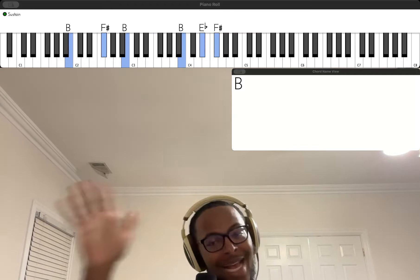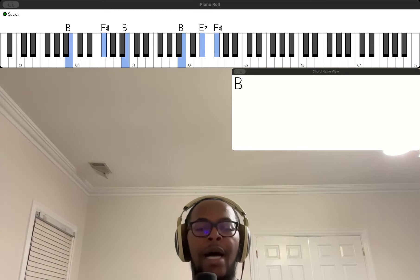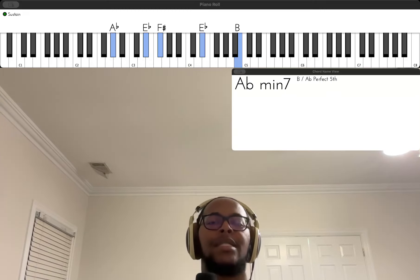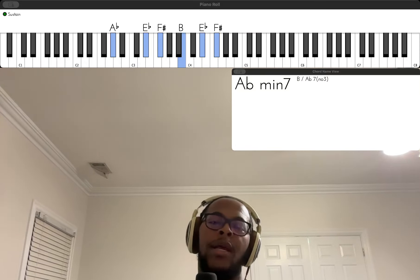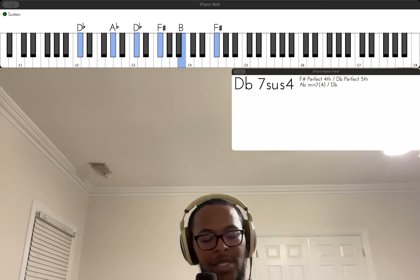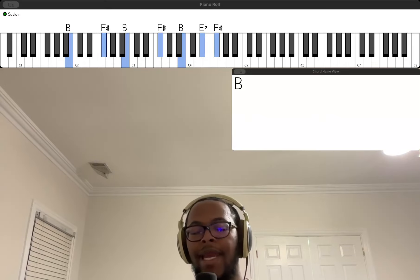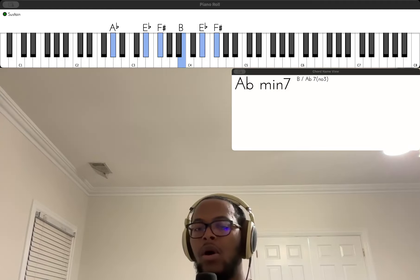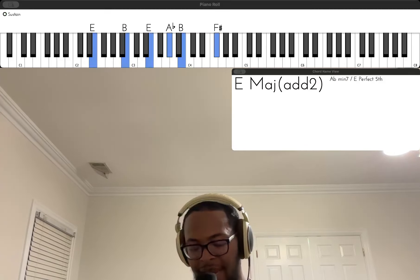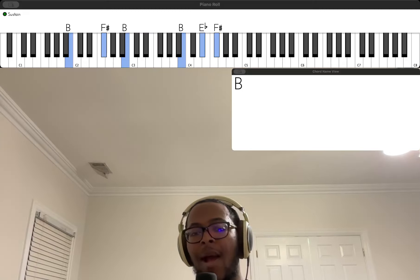I'm gonna go ahead and skip to the bridge because it does the exact same chords for the rest of the entire song. Even the bridge has the same chords, but I'm gonna play them anyway for those who might not have realized they're the same chords. 'I saw the Lord and he heard and he answered. That's why I trusted, that's why I trusted God.' That's the whole song.